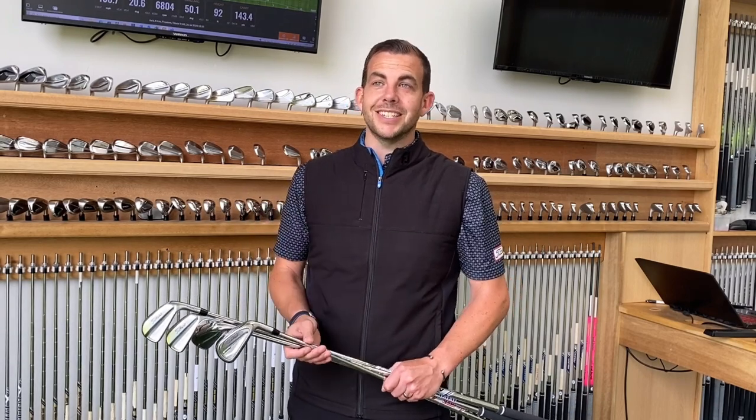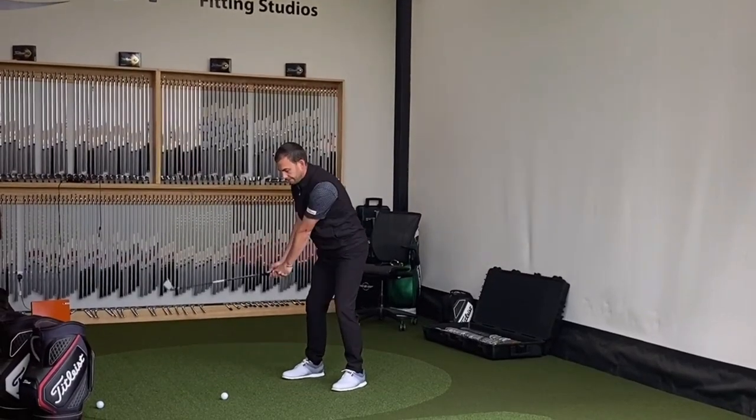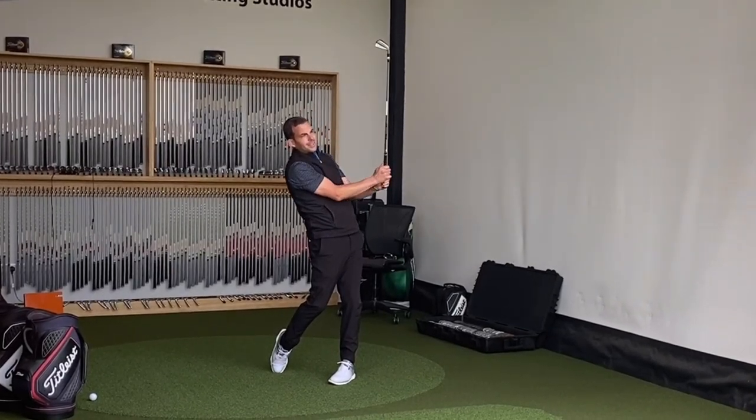When we're starting to look at the fitting philosophy, we're looking at the 3Ds — distance control, dispersion control, and descent angle. We're looking at making sure we can get the peak heights with all of these models, so when you're blending through the set, you know you're going to be able to hit it as high as possible and then have the stopping ability when you hit the green.